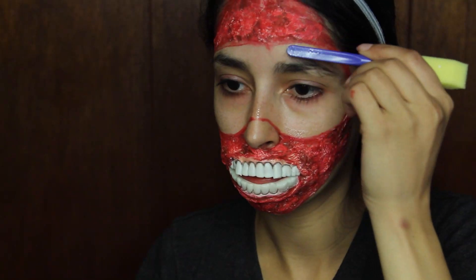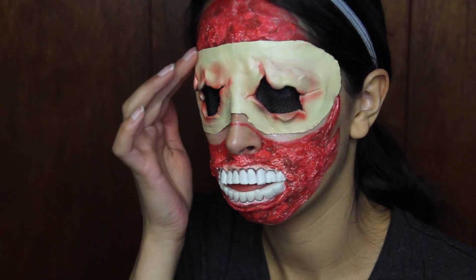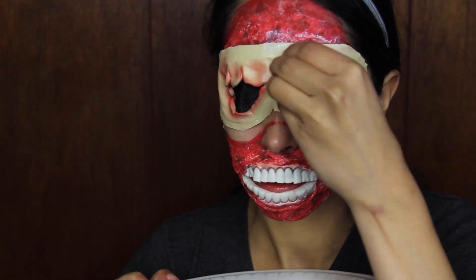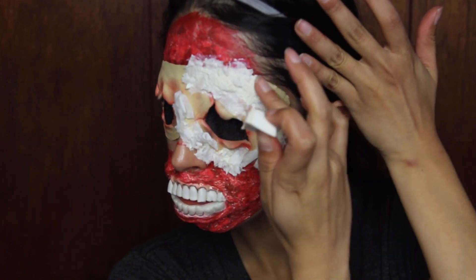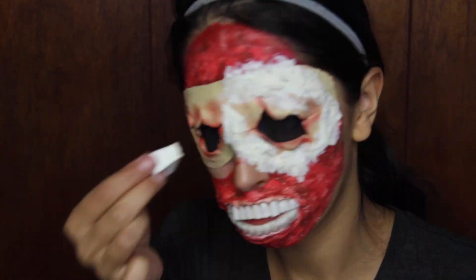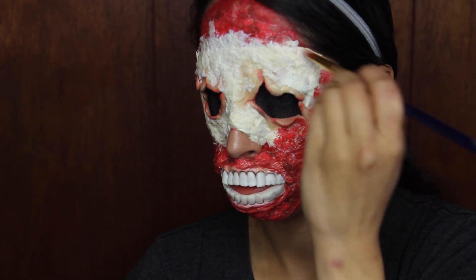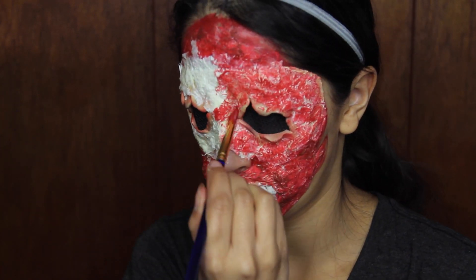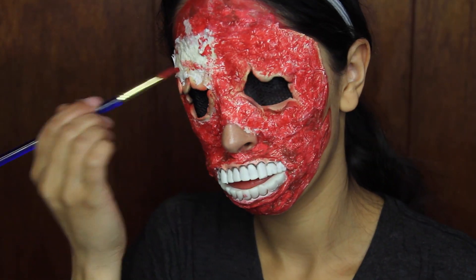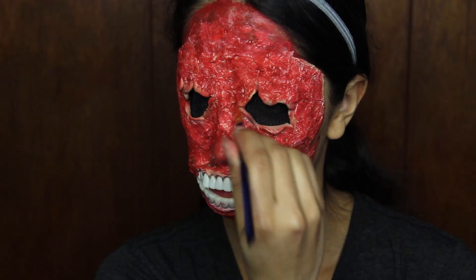Apply the eye prosthetics after doing the mouth and forehead — it's easier to see without the black netting over your eyes. Apply spirit gum, wait for it to become tacky, then place the prosthetic on your skin. Blend it in the same way: apply latex over the prosthetic, then tissue, then more latex. Around the nose, build up the tissue more than the rest of the face to create the look of a nose bone. Don't apply latex on the tip of your nose — just use cream paint there; it looks more like an actual skull.